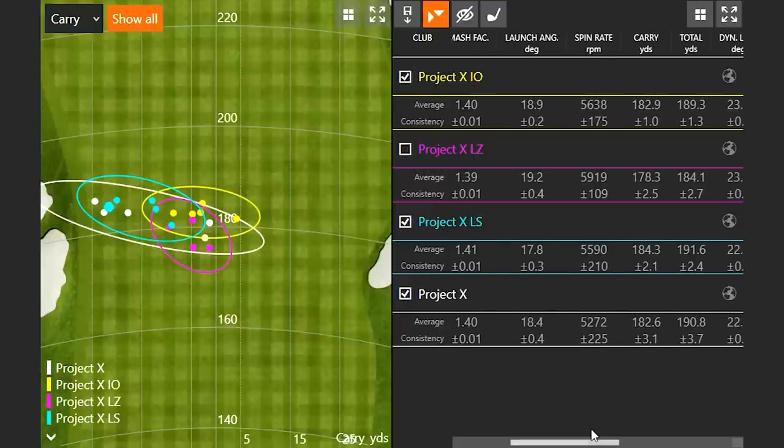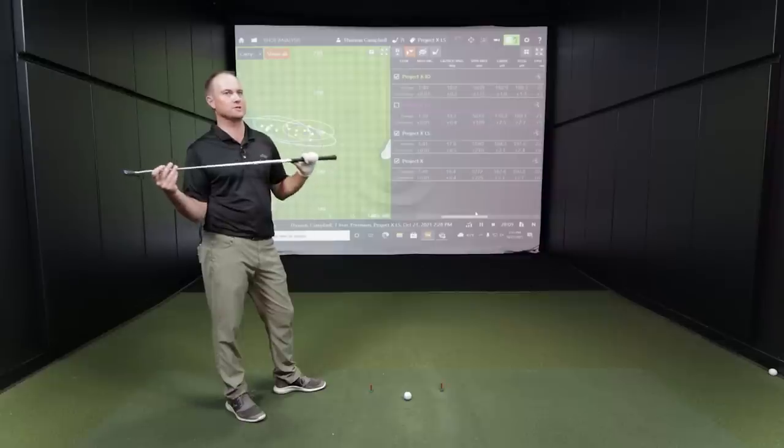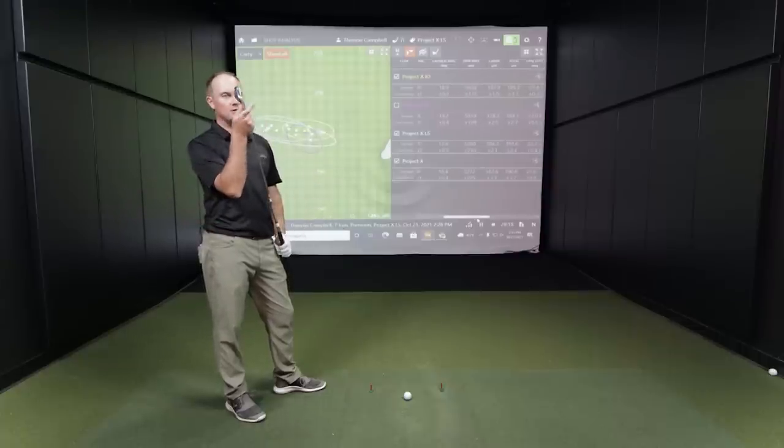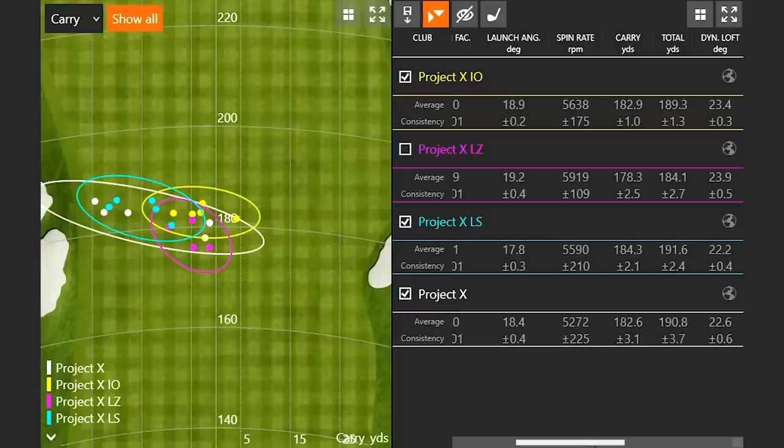The LS is designed as a lower launching, lower spinning shaft, but results are always player-dependent. The spin differences between these shafts are only about 300-500 RPMs in the 5,000 to 6,000 RPM range — not conclusive on their own. The trends identified here will apply to most golfers to varying degrees depending on swing speed and tempo, but individual fitting is where everything gets fully dialed in.